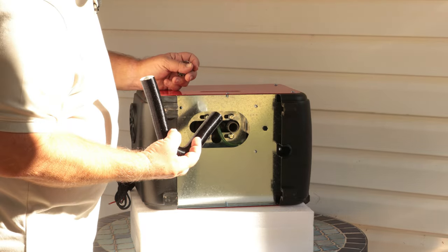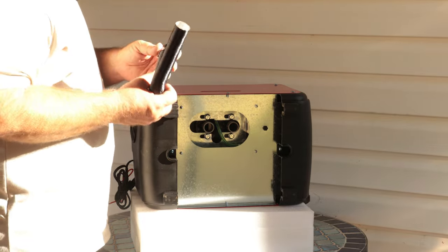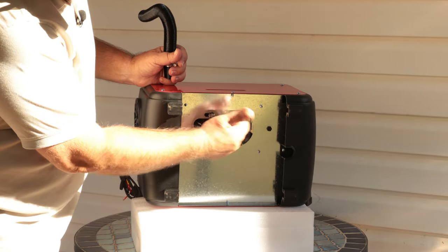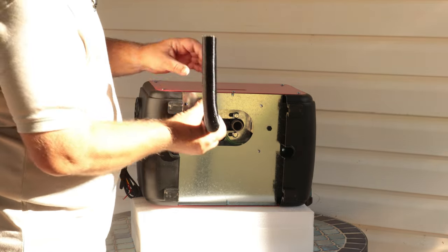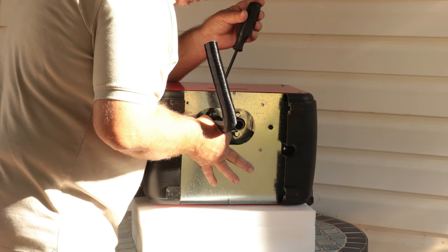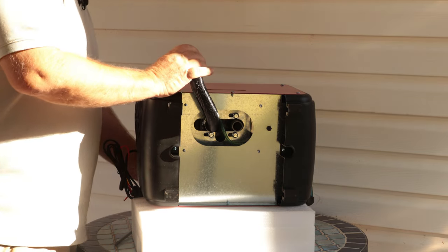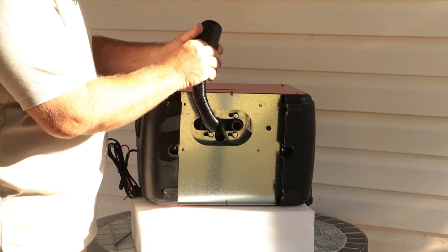Now we're going to get the air intake line hooked up. Put your hose clamp on here — these are vented on the side so you can put your screwdriver through there. You'll notice one of your outlets has an arrow pointing out; that's your exhaust, so the other side is your intake. Put your hose clamp and hose on the intake side, run your screwdriver through the vent to tighten the clamp, then attach the air intake filter on the end to filter out bugs and debris.